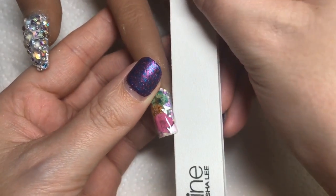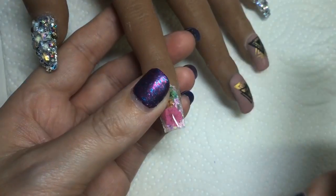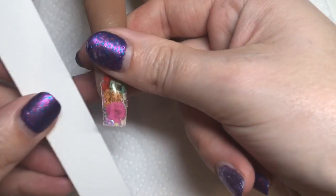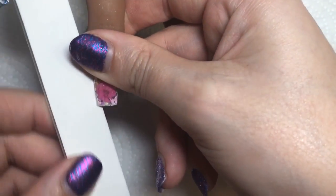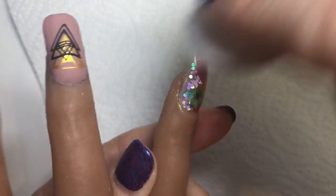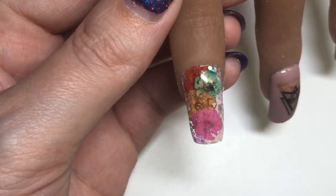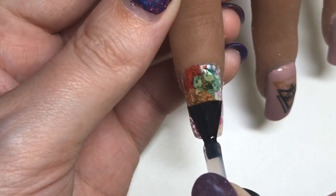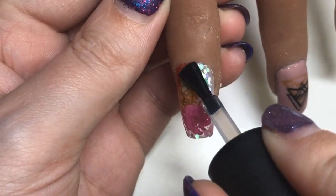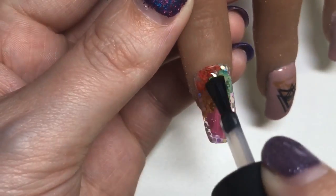I am over the moon with how this has turned out — I expected so many issues but it really is as easy as Baby Girl made it out to be. I followed those steps and this is the end result. I'm just doing a little bit of filing — it's a little awkward on this silicone hand because it's not pushed up into the cuticle like a real nail would be. Then I'm applying the top coat nice and thin, curing it, and then wiping off the tacky layer.